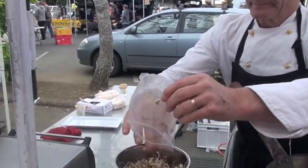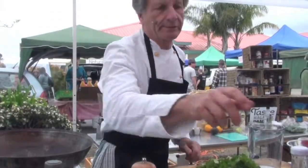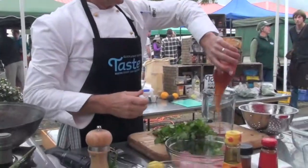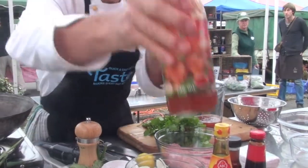And the beansprouts from Mighty Mushrooms, local. We're gonna cheat a little bit with the sweet and sour sauce — you all know this. This is my base, but then I add some secrets to it.